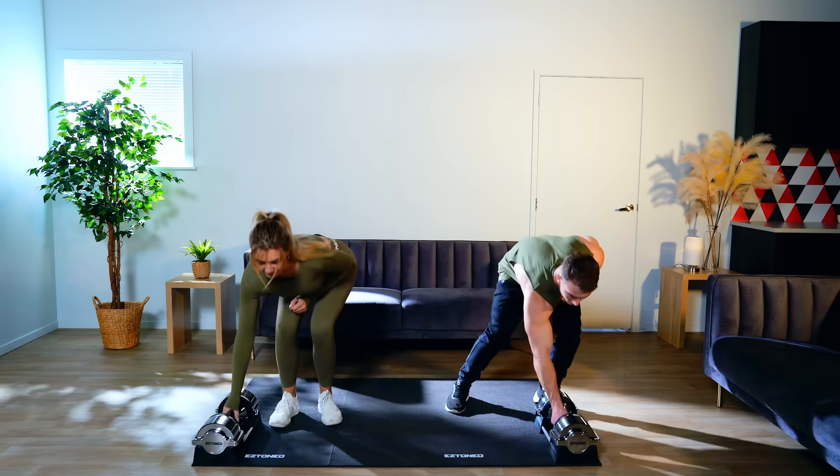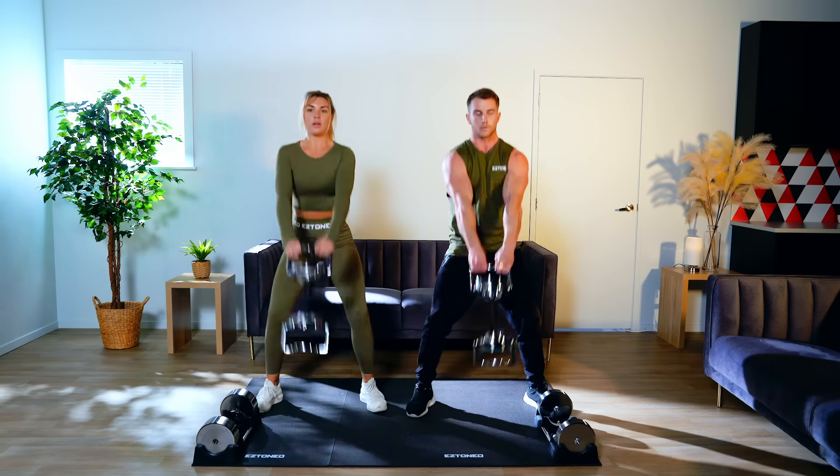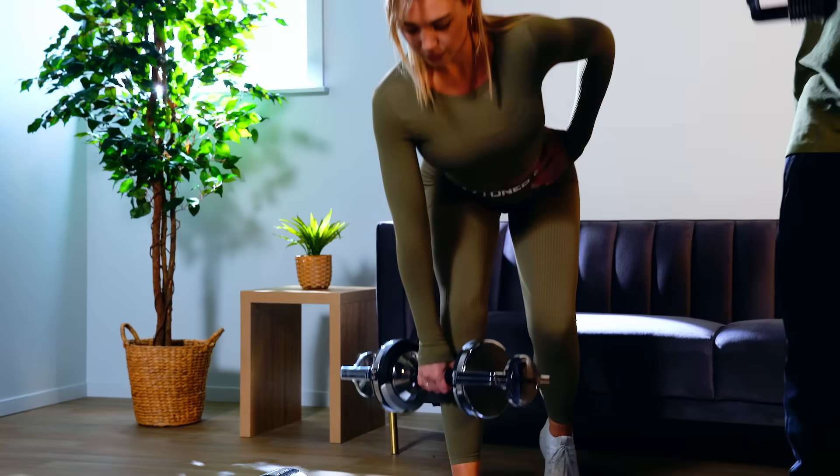So what are you waiting for? It's time to bring the gym home. Get your EZ Block today and get a gym quality workout right from your living room.